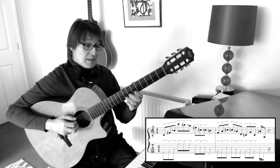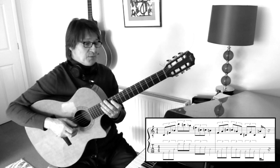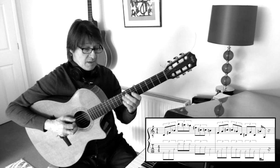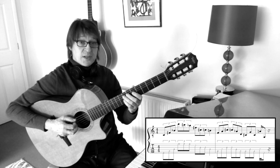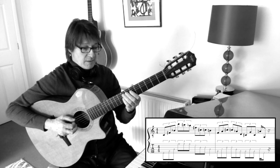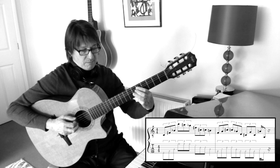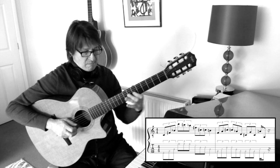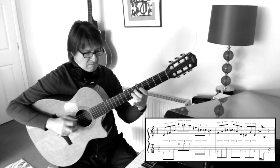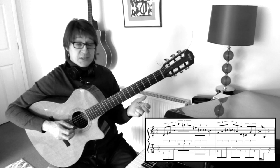Next, we have an augmented arpeggio, then it goes down into a sort of flat 5 arpeggio. So we have an F augmented arpeggio to D7 flat 5. And it sort of finishes with an A7 first inversion.